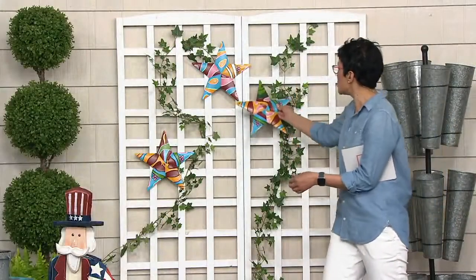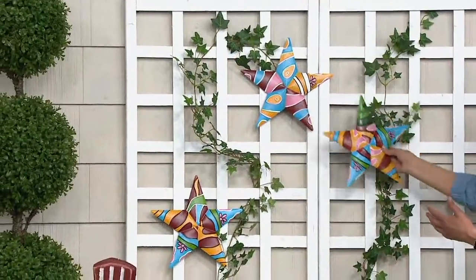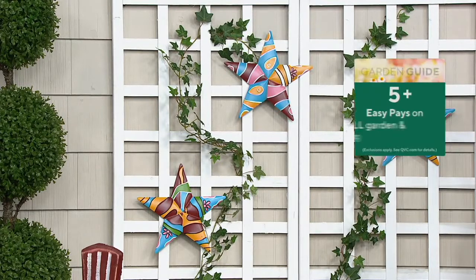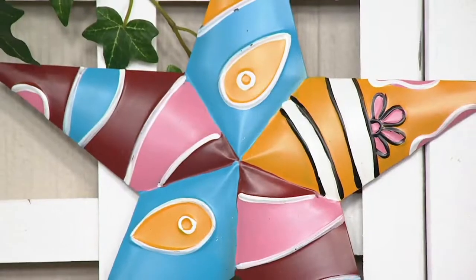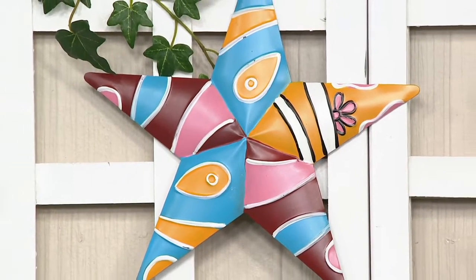You can put all three together, cluster them if you want to, or put them widely spaced. You can put them on a beautiful trellis, on a garage, on the front of a home. You can put them in a bedroom. They are, as Nancy said, okay for outdoor, but you can also use them indoors as well because they really do feel like amazing pieces of art.